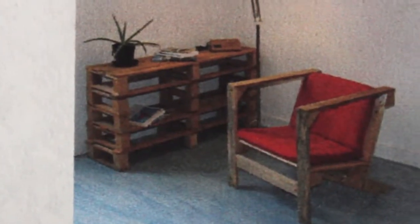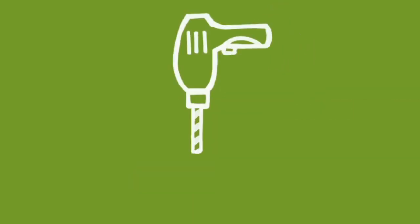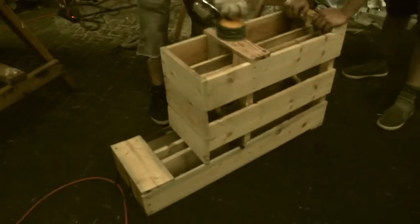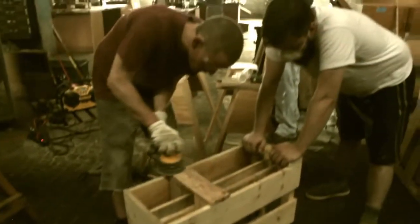I also wanted to take this opportunity to tell you about a new channel we've created called Green Shorts DIY. At greenshortsdiy.com, you'll find chapter-based video content that will take you step-by-step through creating some of the projects we've talked about on greenshorts.com. At Green Shorts, our mission is to inspire you with easy ways to make your life more sustainable, and now we want to show you how you can do it yourself.